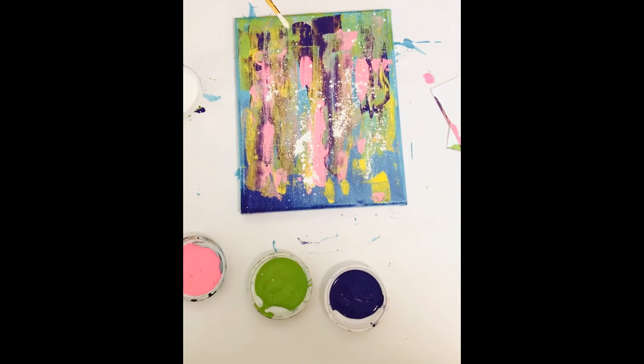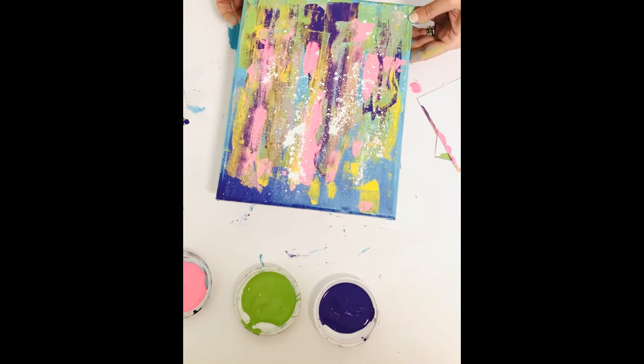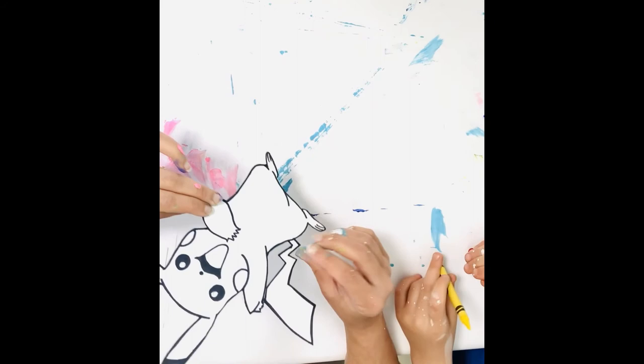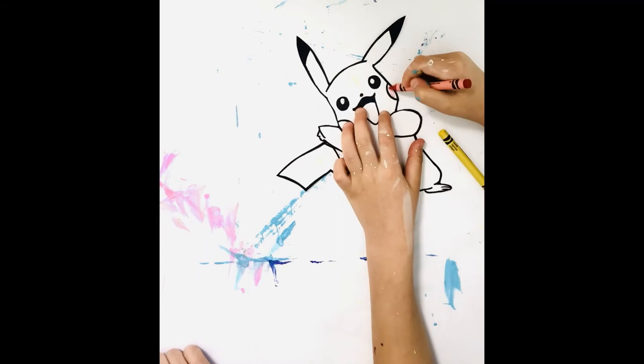All right, I think we should show our viewers what an amazing abstract canvas you've created — isn't that fun? We're going to put this aside now and let it dry, then come back and color our Pikachu. We're going to get the cut-out of the Pikachu that also comes with your kit. We're going to color the cheeks red and the rest of the body yellow. Let's go for it!